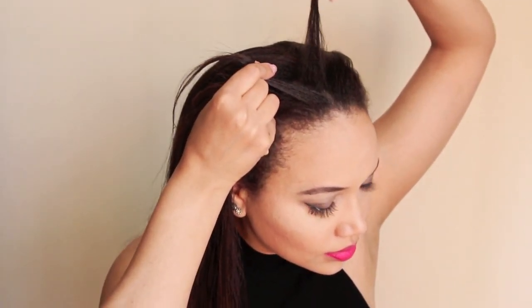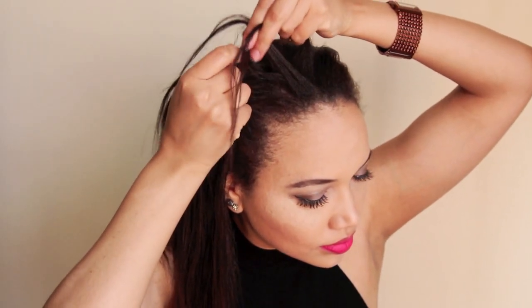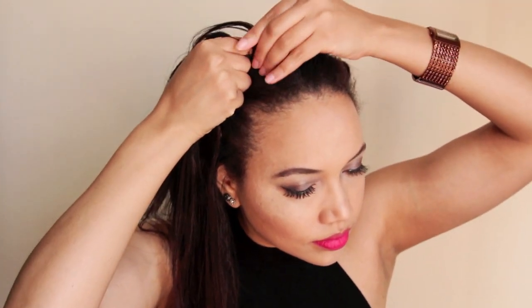Start off parting your hair into three strands like you would a regular braid, and all it is for a Dutch braid is you're going underneath the middle strand — I'll show you that in a second.